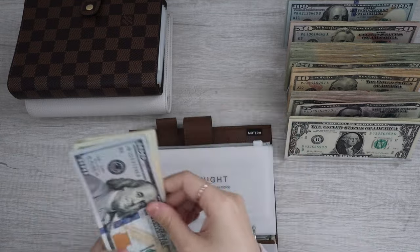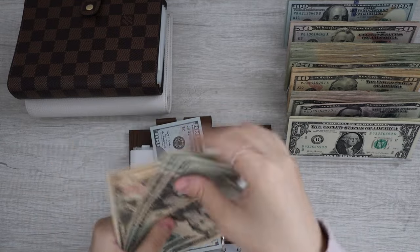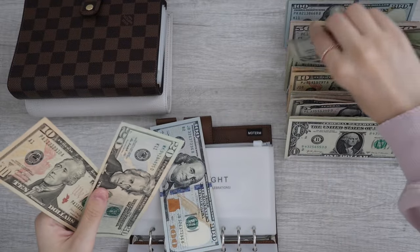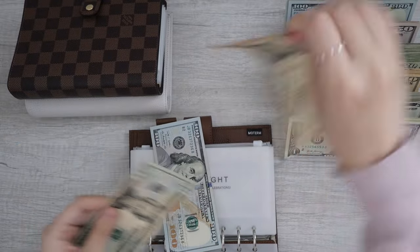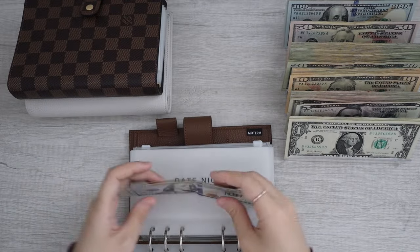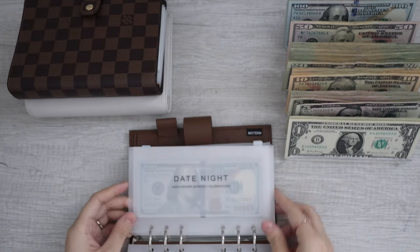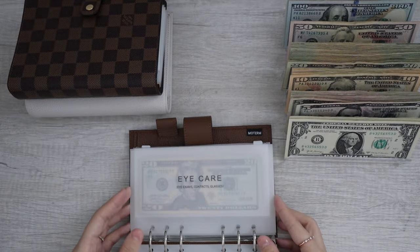Moving on to date night. Date night has $100, $20, $40, $60, $70 — so we're going to put in a $50. That's $170, and that's correct. Date night is now all done.